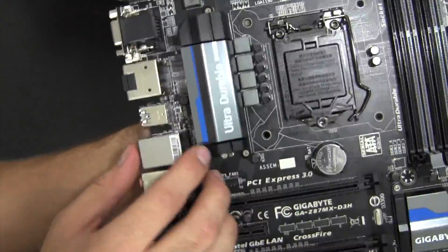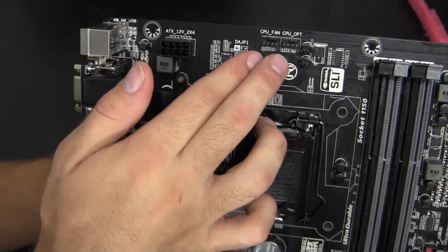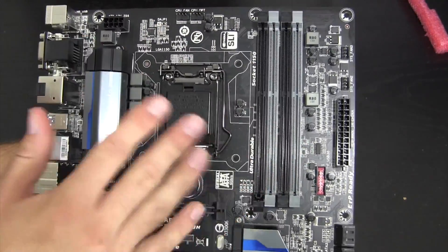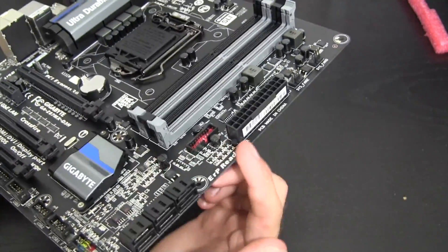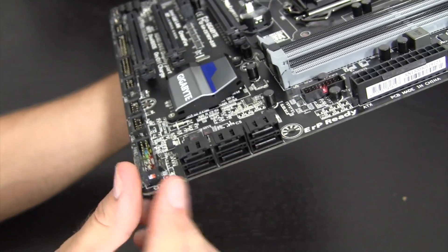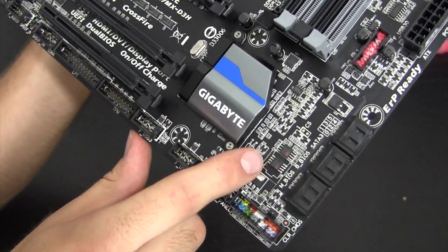The board has nice cooling heatsinks on the VRM area — great color scheme. There are actually five fan headers in total, all four-pin, so you can dynamically change fan RPMs based on CPU temperature. A lot of boards only have one four-pin and multiple three-pins without that regulation. We also have the 24-pin main ATX power connector, a USB 3.0 internal header, and six SATA 3 ports — an advantage of the Z87 platform allowing all six to be SATA 3.